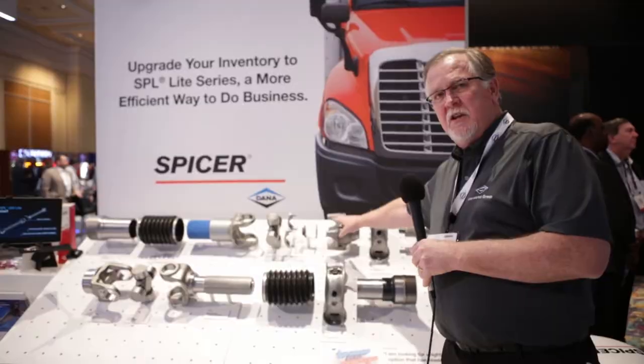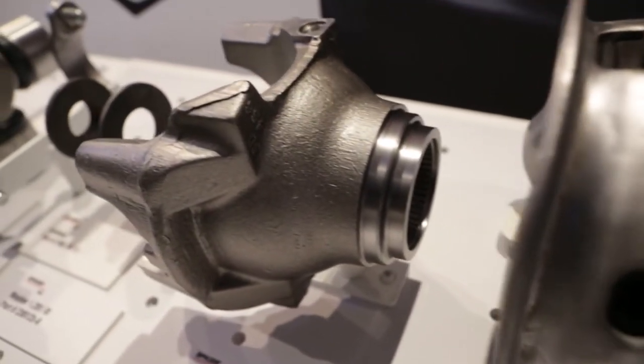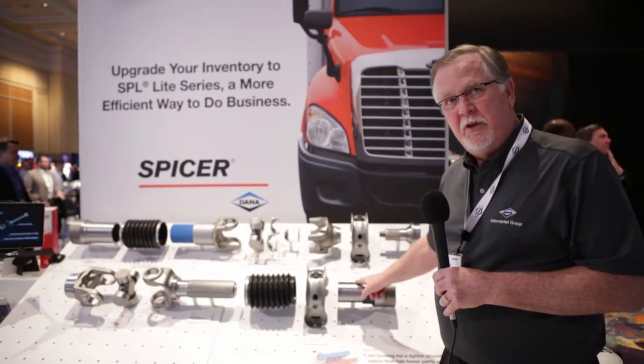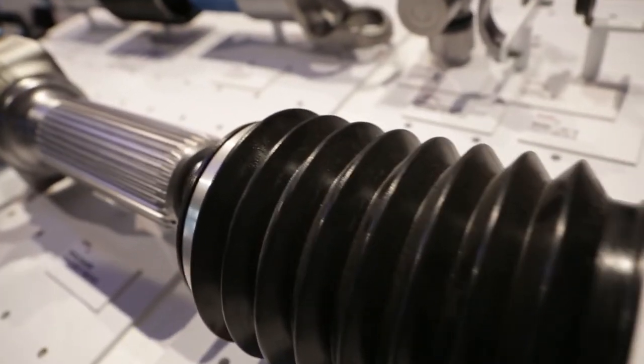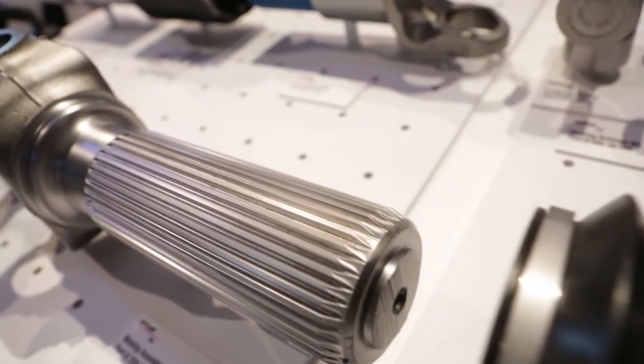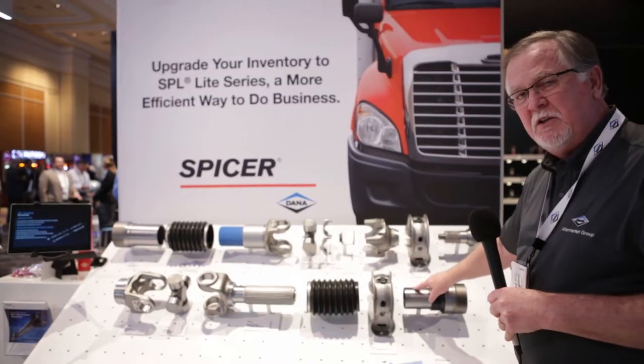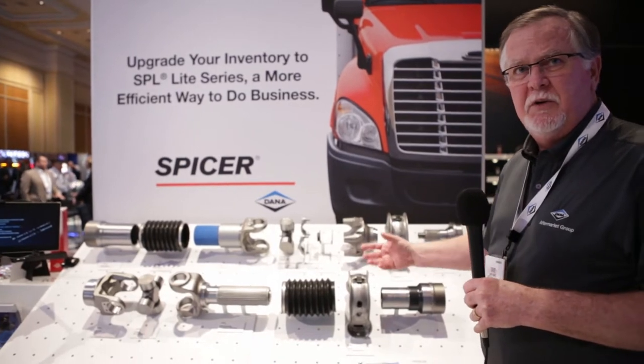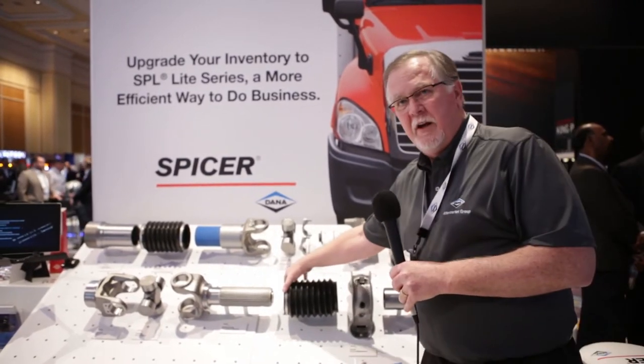Some of the changes you'll notice: it doesn't have the end yoke up here to go on the outside of the carrier bearing. The carrier bearing actually mounts to the spline sleeve assembly. The boot has some ribs on the inside, and on the yoke shaft over here you have a groove. On the spline sleeve you have a groove that actually snaps into place, so theoretically you won't need the boot clamp any longer.